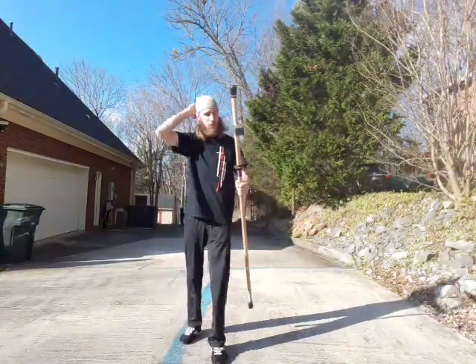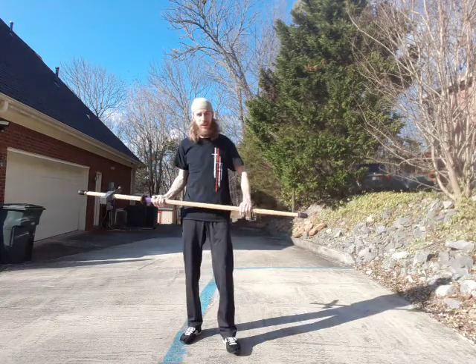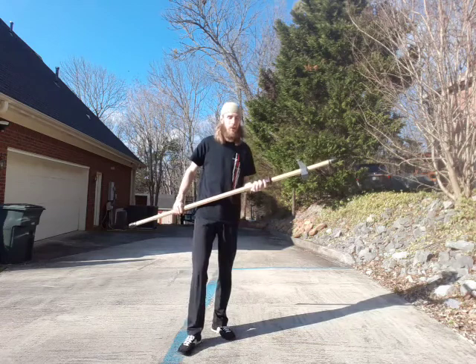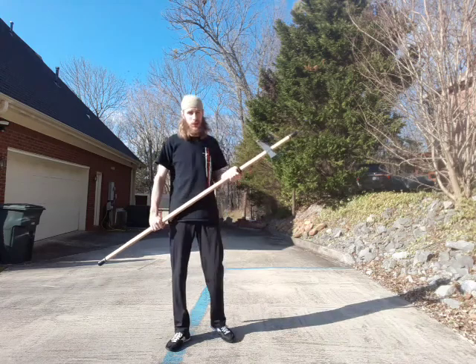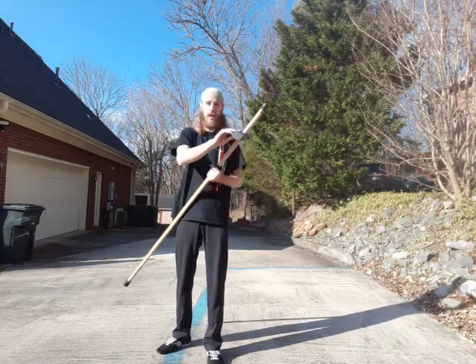Hello once again everyone. Since so many of us are still waiting on our Helge halberd head orders, as well as doing a decent amount of core staff or have an interest in armor in general, I figured I'd do a video going over some more axe exercises. It's been a long time since the first one I did, and I don't have anything else to do.